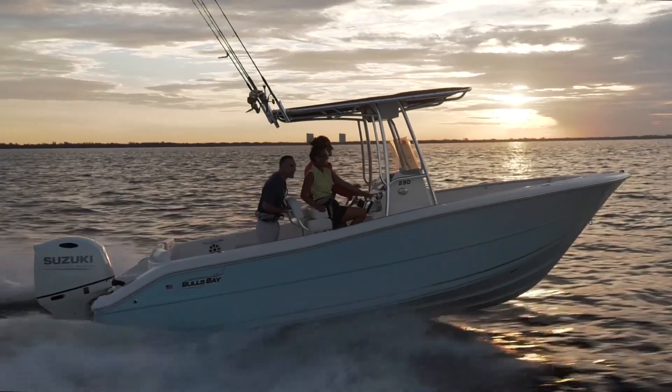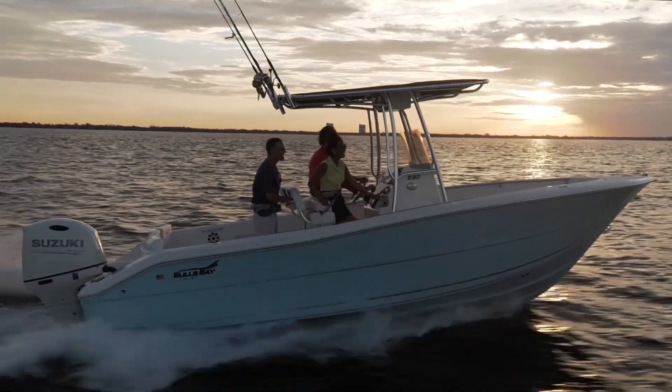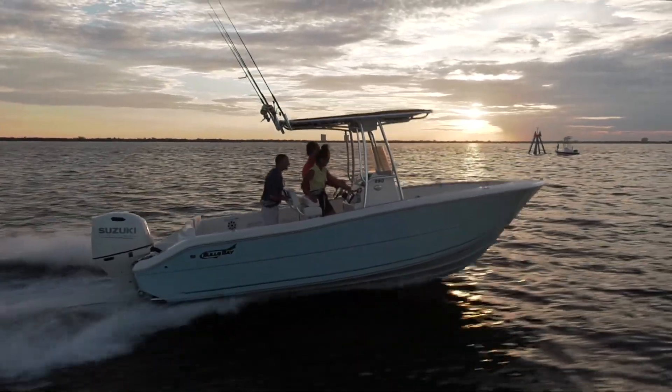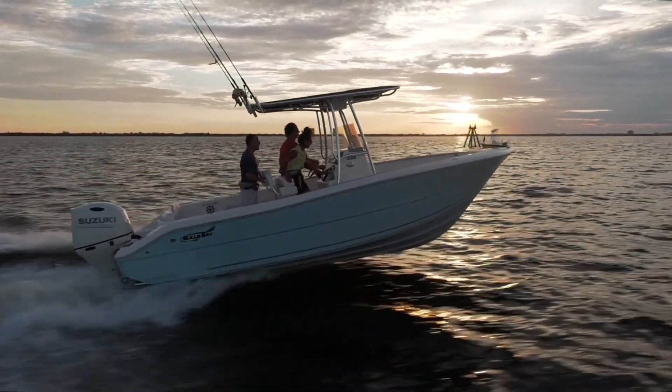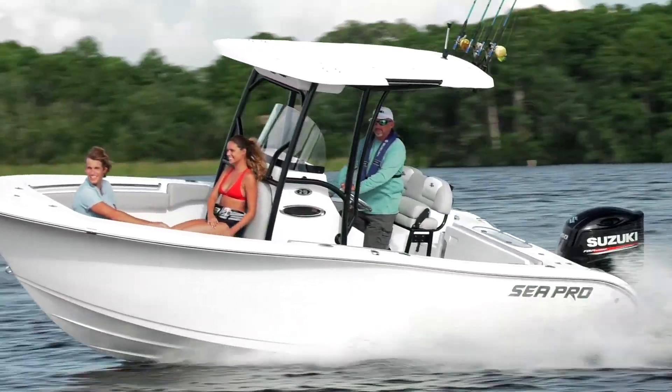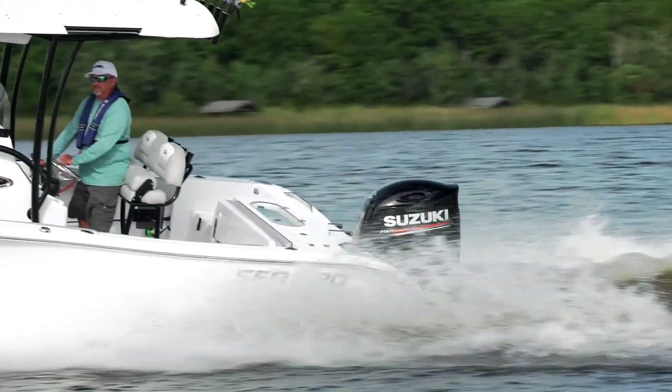If you're looking for a fuel efficient, powerful outboard that will provide years of reliable service and is compatible with cable controls, check out Suzuki's 150A and 175A at your local dealer or visit SuzukiMarine.com.